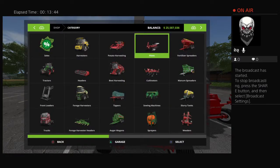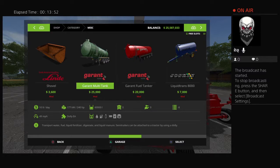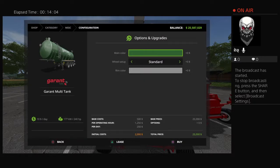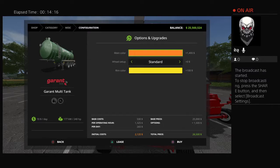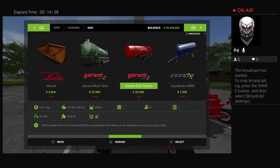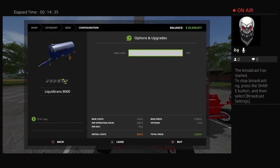We also got some new miscellaneous tanks. There's a multi-tank available in multiple colors, a fuel tanker in standard white with rim color options, and a liquid fertilizer tanker with a main color option. These are pretty solid additions to the lineup.